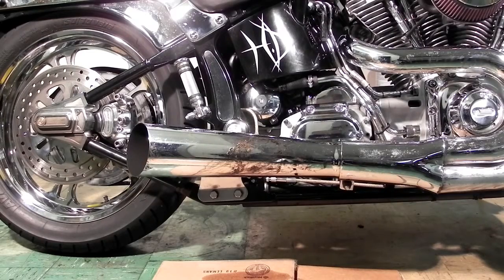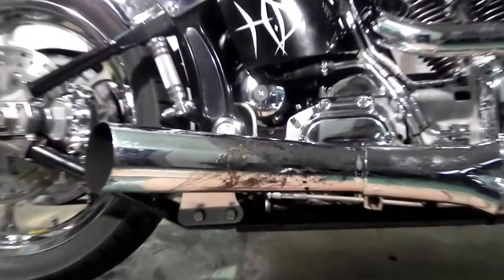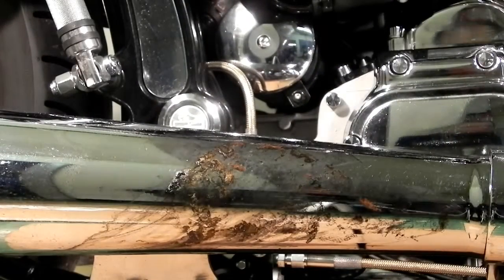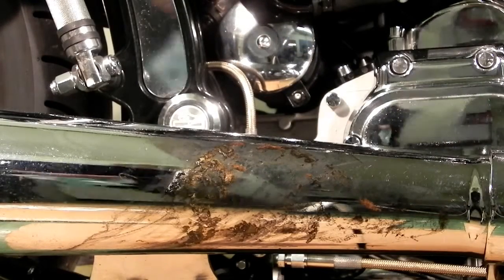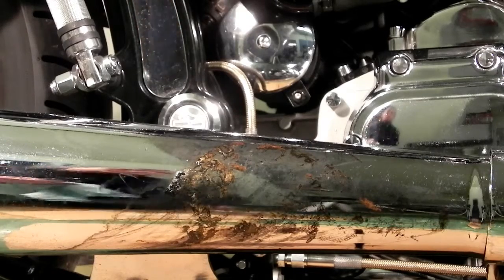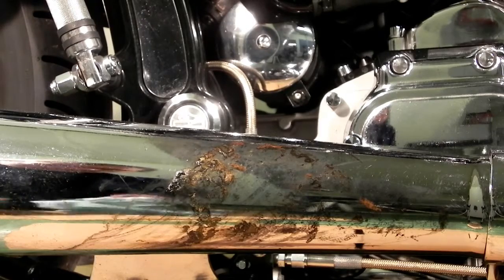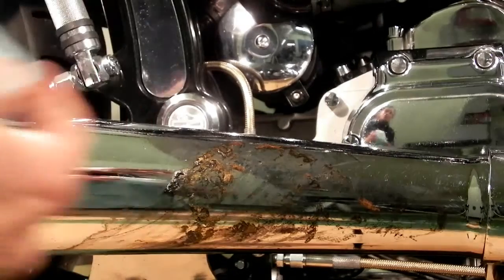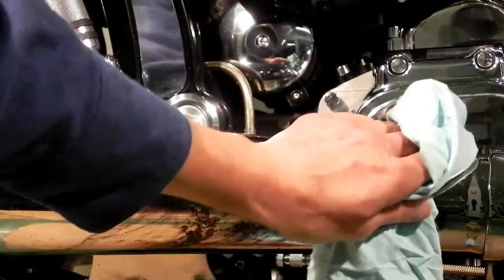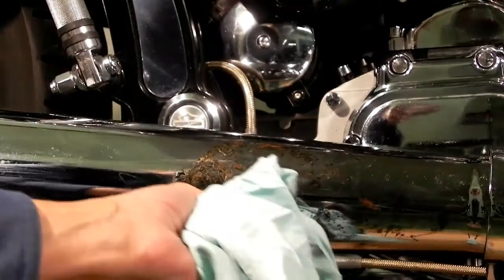The Melt Magic has now been sitting for over ten minutes and we're going to try and remove this stuff. They tell you to peel it off, but I don't think we have enough thickness here to do any peeling — it's really a very thin coating. First I'm going to try just wiping it off with a rag. It's making a little bit off, but not a lot.